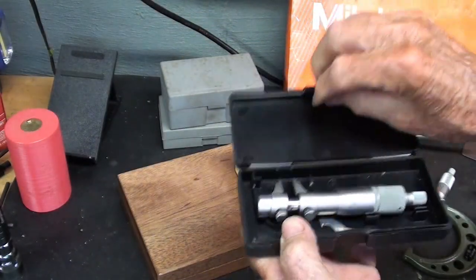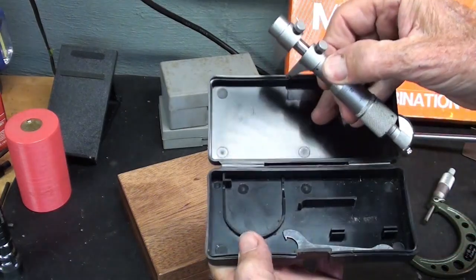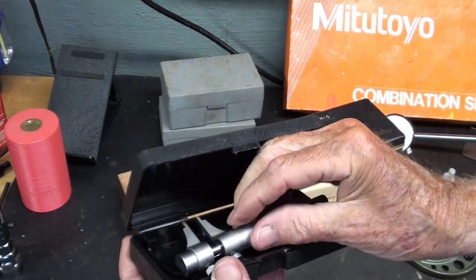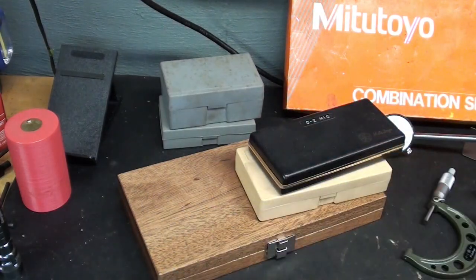I've had this for a long time — an inside micrometer. Again, the foam has disintegrated. I very seldom use an inside micrometer. How about you?